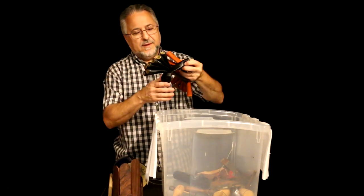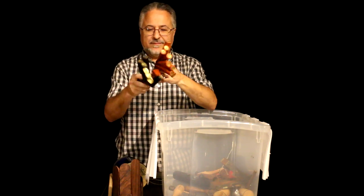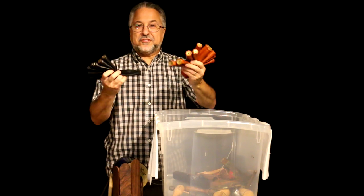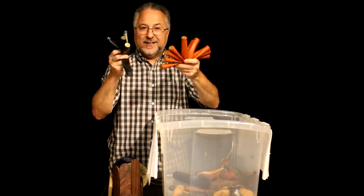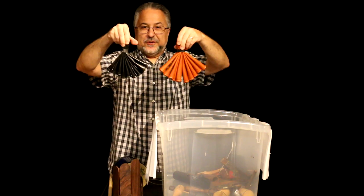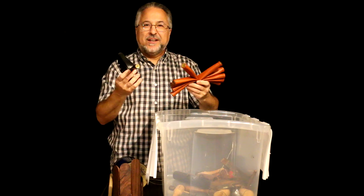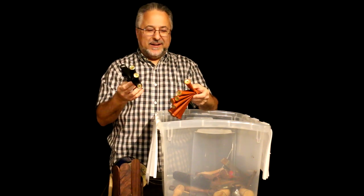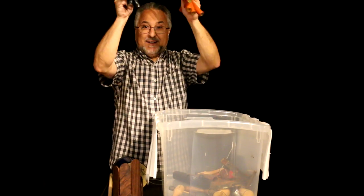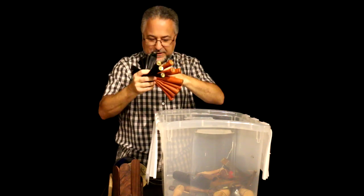These are called udders. They're basically supposed to sound like birds — sparrows maybe. But they look like udders, so that's why they call them that. I have two different sets because sometimes you've got to play them loud, like for bird calls, and they're just not loud enough with one set. You can get them louder too.